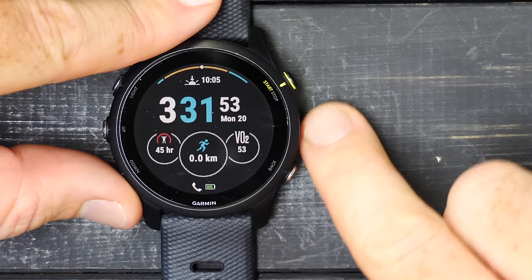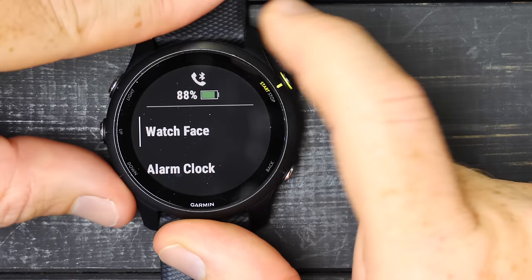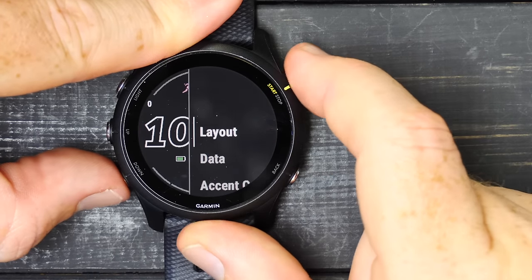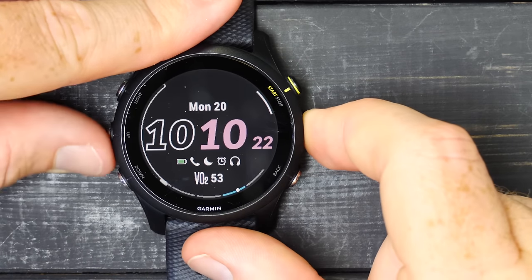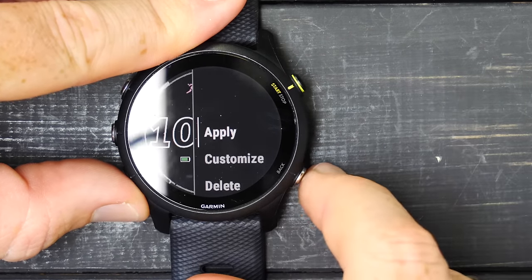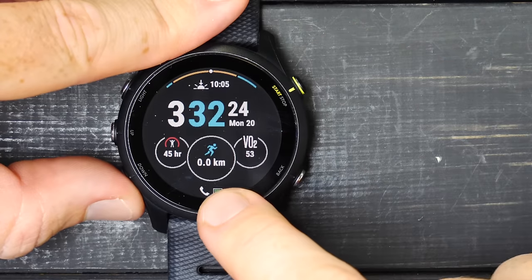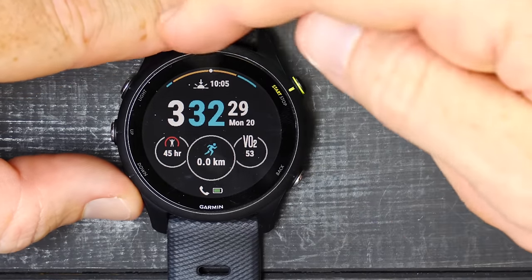This is your watch face — you can customize all the components on it by pressing this middle button, going into watch face, and choosing from different default watch faces. You can also choose a given one and customize the data pieces on it. I've customized mine to show my recovery time, runtime for the week, current VO2 max, time of day, and sunrise/sunset. I can also see battery and phone connection status.